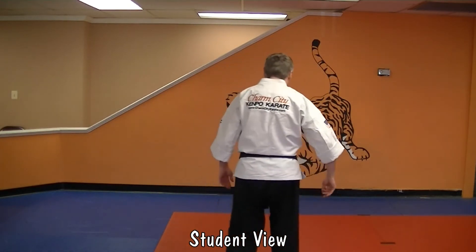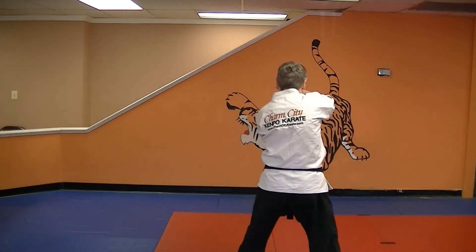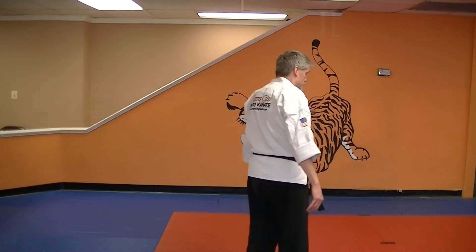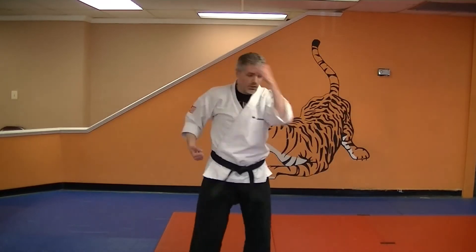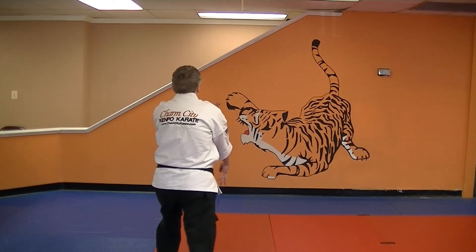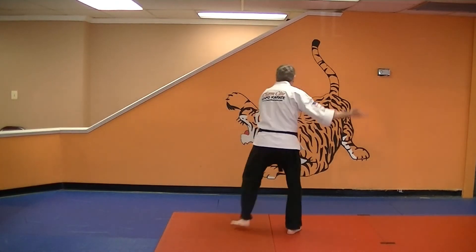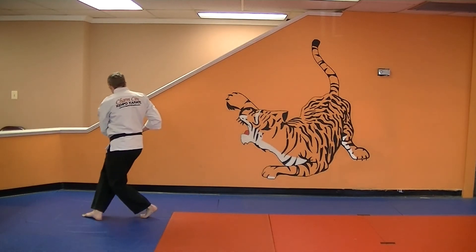Or if you're watching from the student view, you have one, two, three, four, five, six, seven, eight, nine, ten, eleven, twelve, thirteen, fourteen — fifteen movements total.